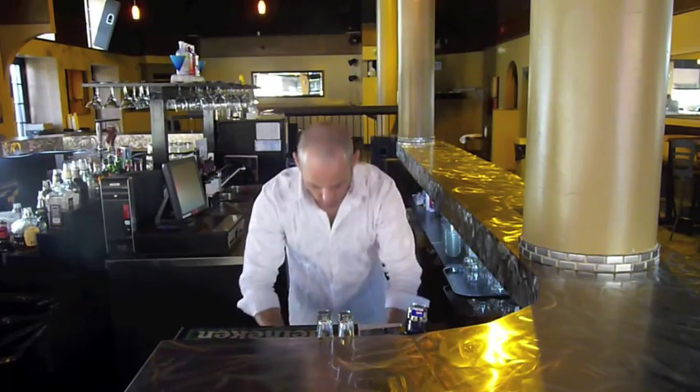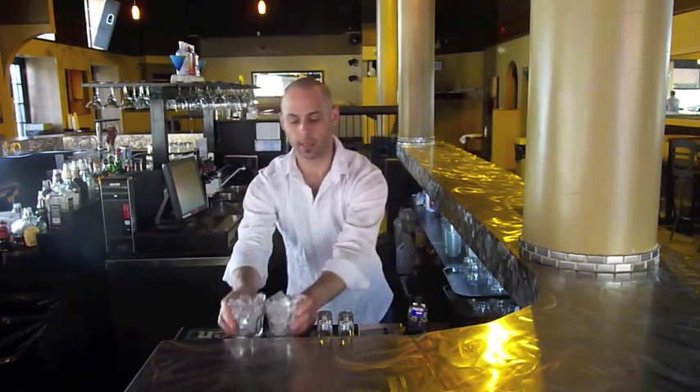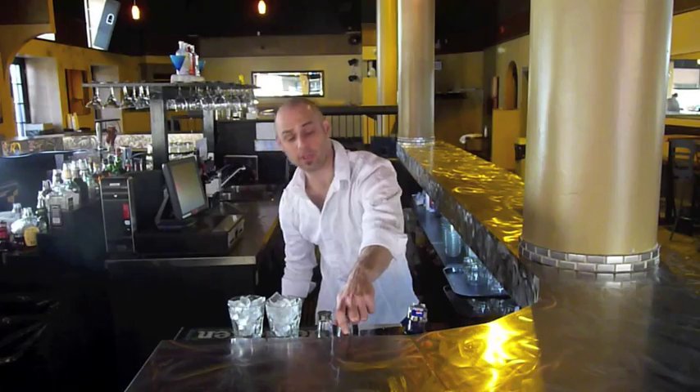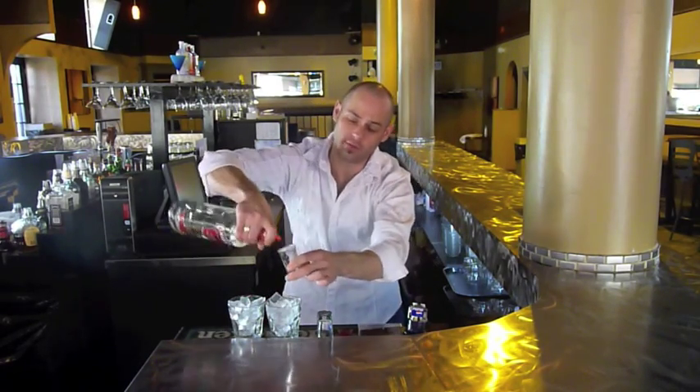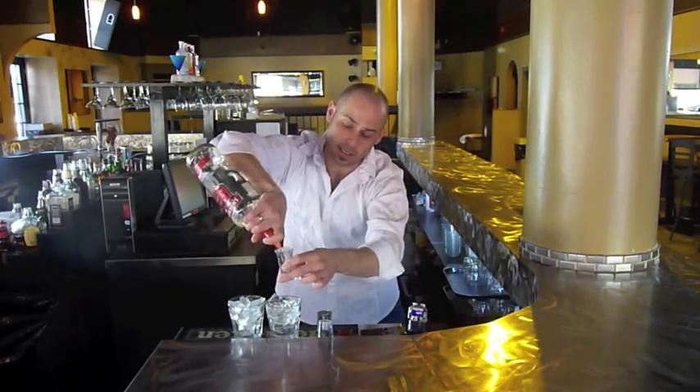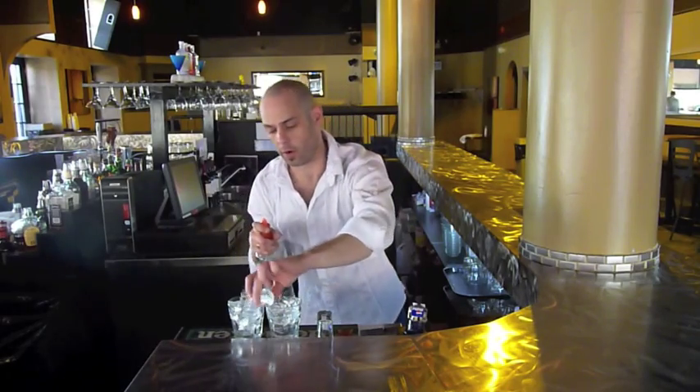Grab our glasses here in one continuous motion. Fill them up with ice. Grab the bottle at the same time as you grab the glass. Flip the glass around. The bottle comes up at a 45 degree angle. Once it's at finger length from the top, you pour it and continue to pour in the glass. The last one you cut like you formed.